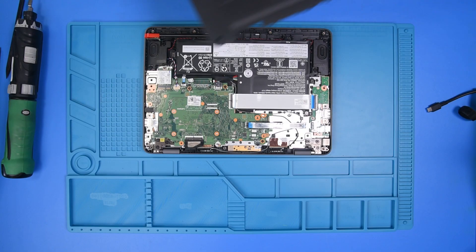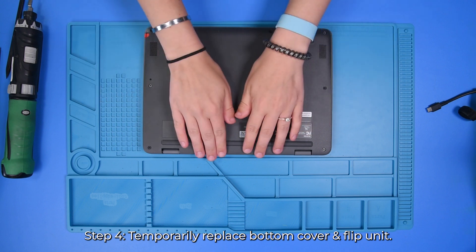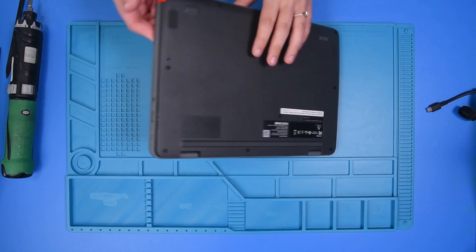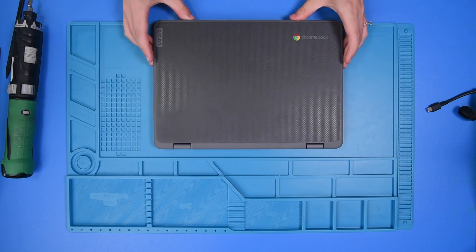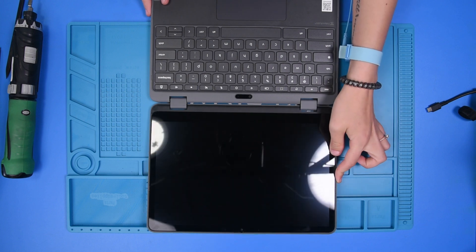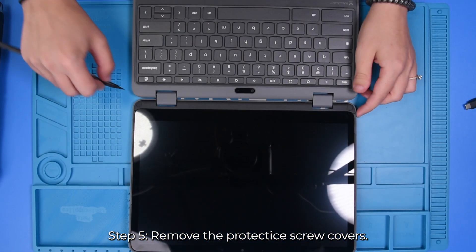Now that the battery is disconnected, I'm just going to place the bottom cover back on to avoid any scratches or damages to the inside parts. Then flip the unit over and open it up. You want to remove these two stickers at the bottom of the bezel.